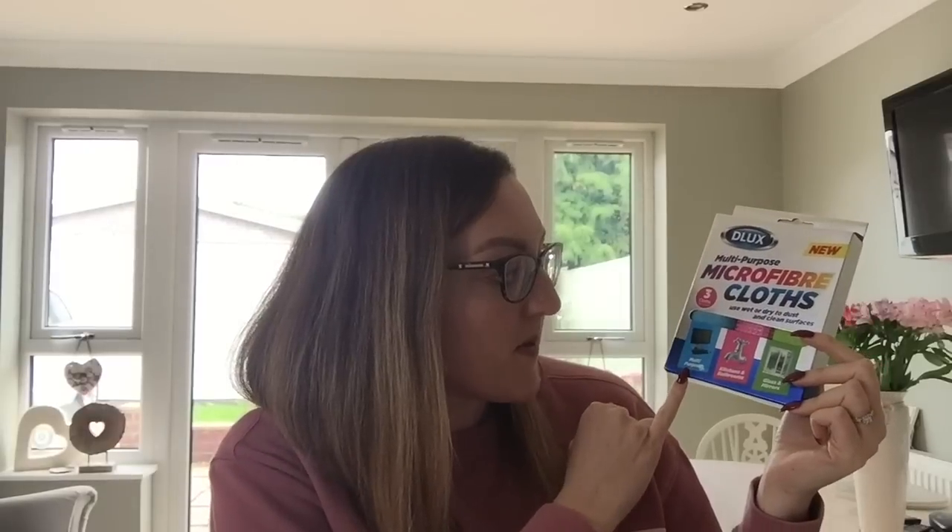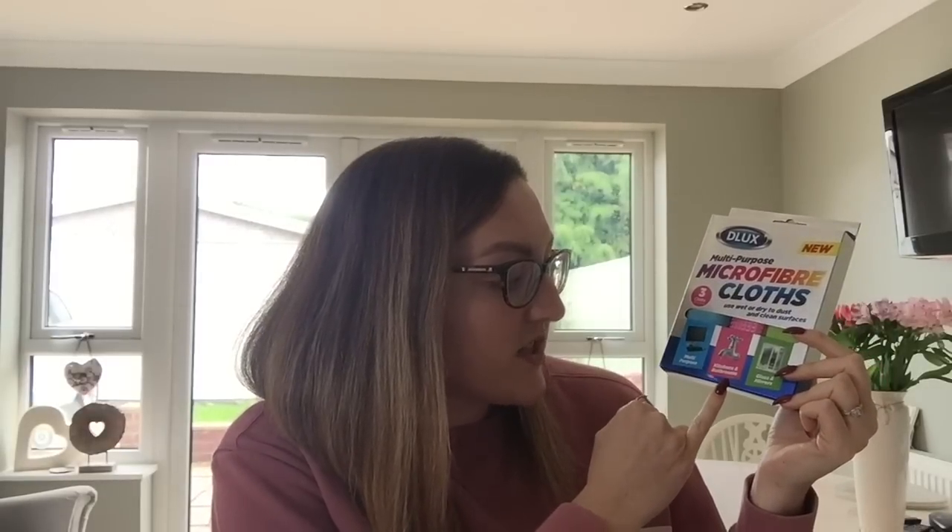I also picked up these microfibre cloths from Poundland — you've got a multi-purpose one, one for kitchen and bathrooms, and one for glass and windows. They're by Deluxe. Not bad for a pound. I would absolutely love one of these Minkys so I'm going to keep an eye out for those.